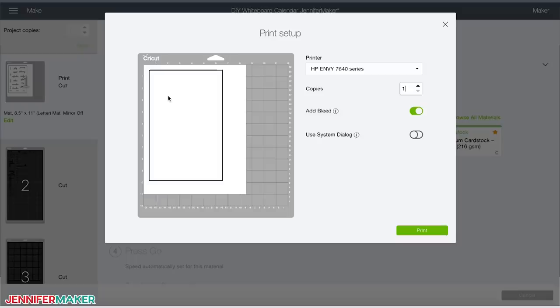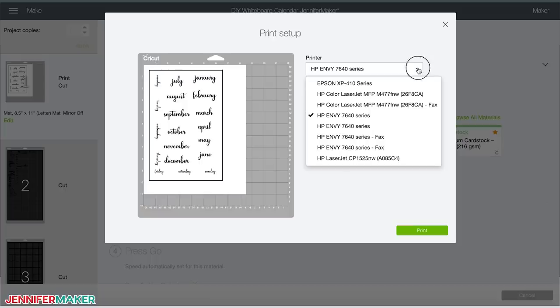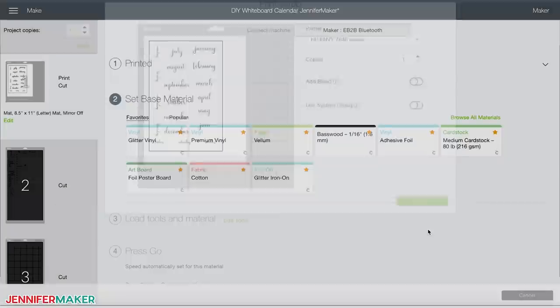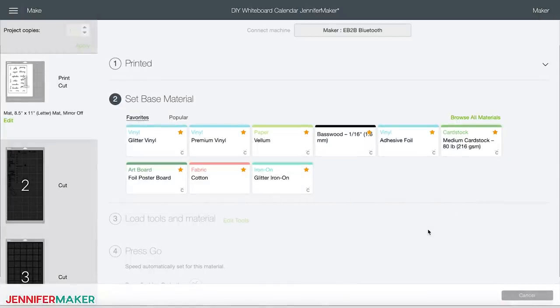Now click 'send to printer.' On the print setup page, first make sure you choose your printer from the top drop-down box. Then click the toggle next to 'add bleed' to turn it off, and then click print. If you don't see this box, it might be behind your Design Space screen, so just keep that in mind. You should hear your printer fire up and print now.